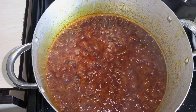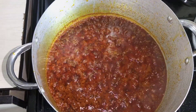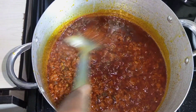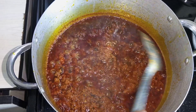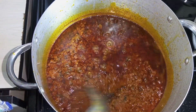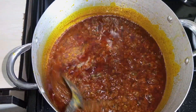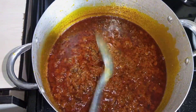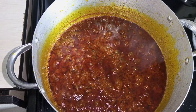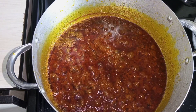This has been frying for 10 minutes, close to 15 minutes. You can see — you guys need to perceive the aroma coming from this pot. Every leaf. So I'm going to go in and add my shredded dry fish.